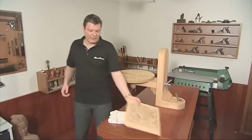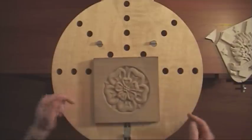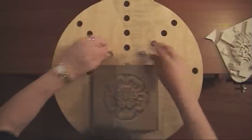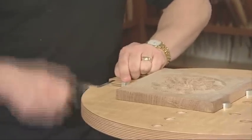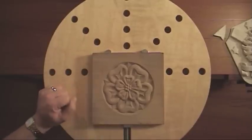Now if your carving is actually within a panel, you can just hold your carving directly in the carving support like so.